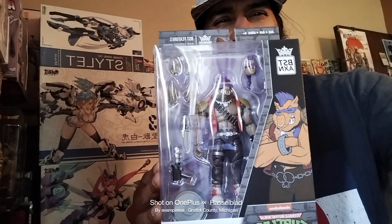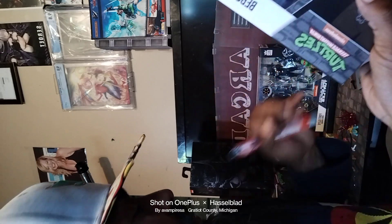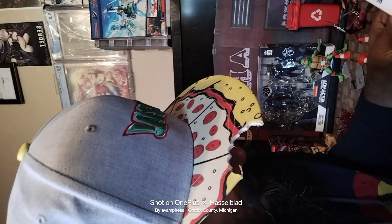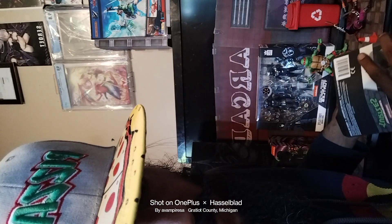Let's go ahead and get into it. We're going to take Bebop out of the package and see how he does for a size comparison with the Teenage Mutant Ninja Turtles themselves from the same line.